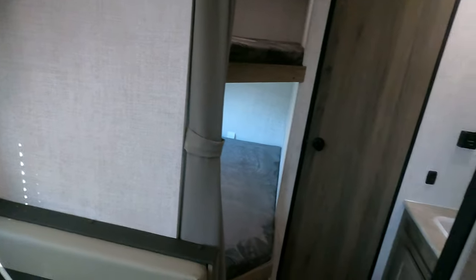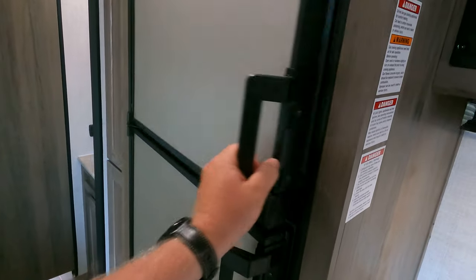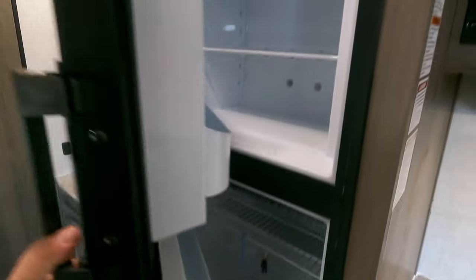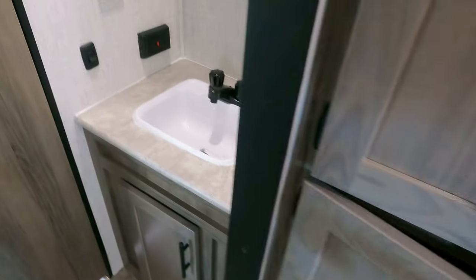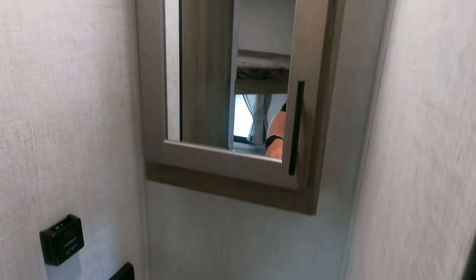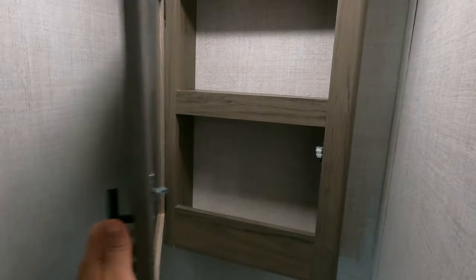Of course, there is an antenna on this. This particular one has a traditional RV fridge and freezer, but full-size, so nice pantry. The sink for the bathroom is outside. Looks like they actually let you use that storage instead of walling it off, and they do give you a medicine cabinet.